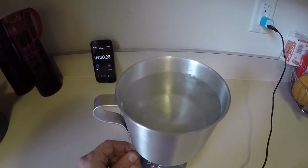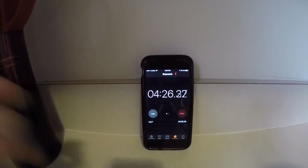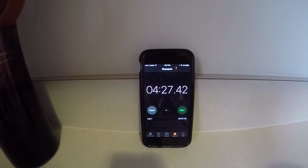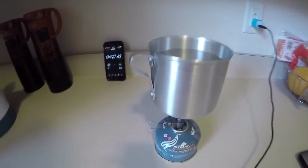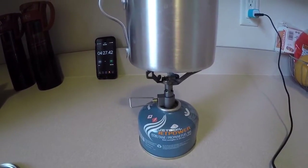I had to turn that down because it was getting a little violent, but it was about four minutes and fifteen seconds. So in perfect conditions with no wind, this stove and pot combo is very efficient — only four minutes and fifteen seconds. Pretty impressed with that.